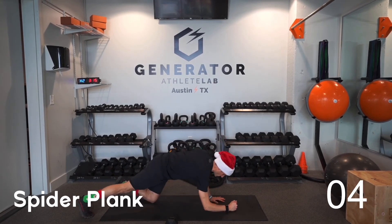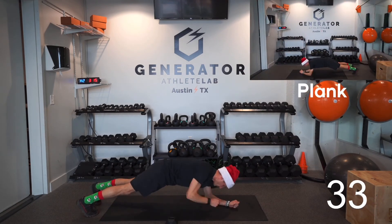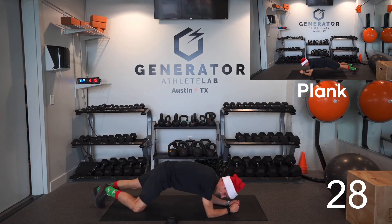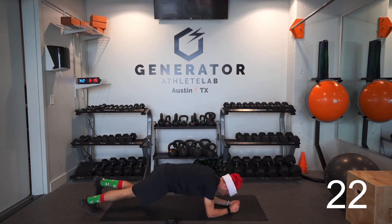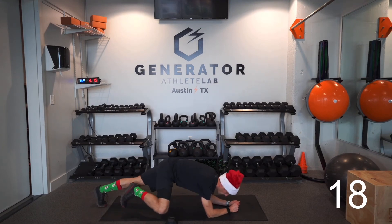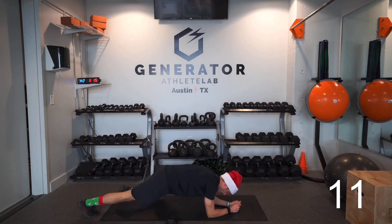Two more exercises to go. Exercise 11 is spider planks — you're going to be on your forearms, same knee to same tricep. Don't go fast; bring that knee in, squeeze the obliques, and then back. Good job, looking good guys!